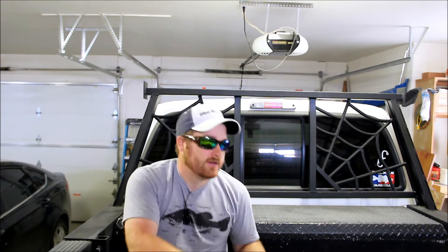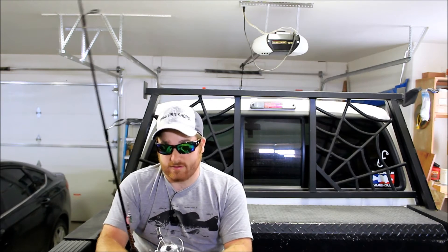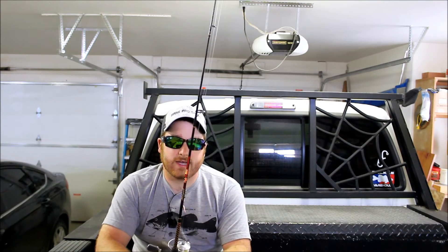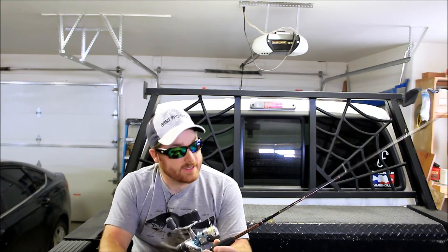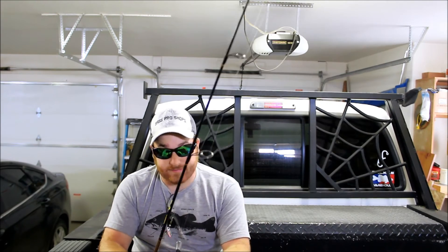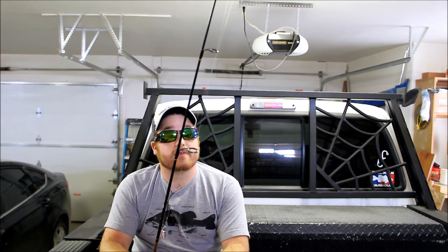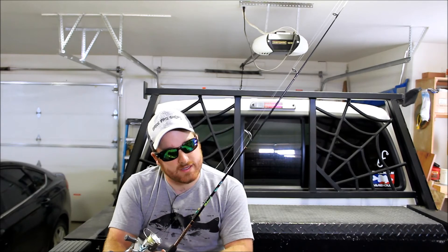Then I have what would be my main rod and reel setup here. It's a 4'8" Ugly Stick by Shakespeare. I've had this for probably 14 to 15 years, something like that, and it's been a great rod. Never had any problem with it. I feel for the price you cannot beat these. It's a 4'8" ultralight.